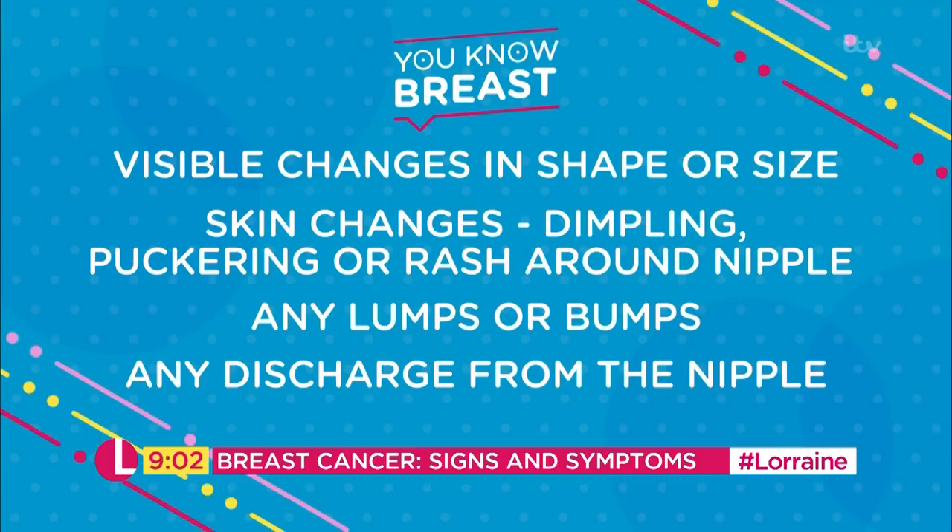Look for any dimpling, puckering, pulling in, look for any discolouration, any rash particularly around the nipple area or any sores. Obviously look for any lumps or bumps and then feel for any lumps or bumps, and of course any discharge from the nipple, whether it's clear, milky or blood-stained. Any changes like that you need to report to your doctor because early diagnosis is key.